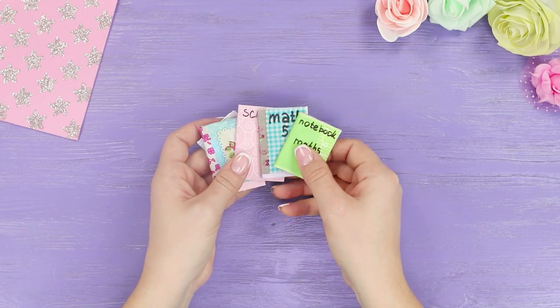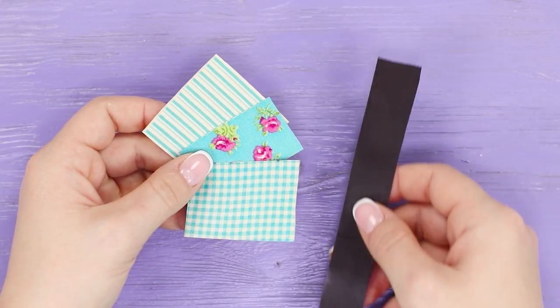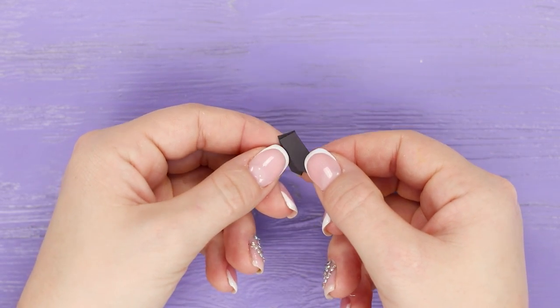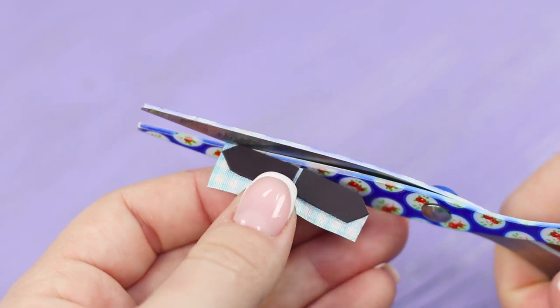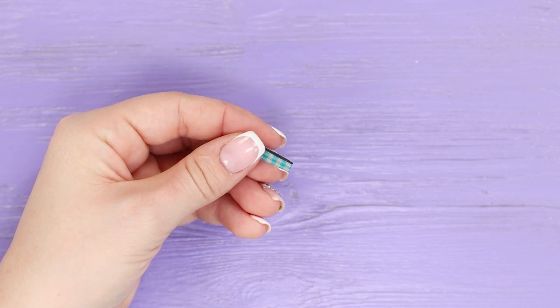Now we will show you how to make bookmarks for all of Barbie's notebooks. You need magnetic tape and self-adhesive fabric. Cut the magnetic tape into rectangles and trim one edge in the form of an arrow. Make two identical parts, put them on the self-adhesive fabric, cut off the excess, and fold it to get a nice magnetic bookmark.